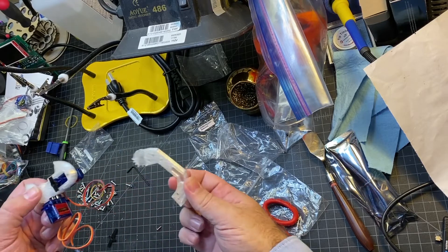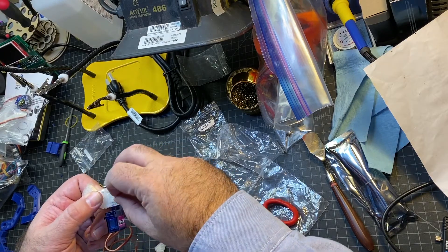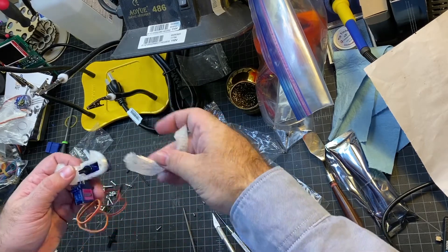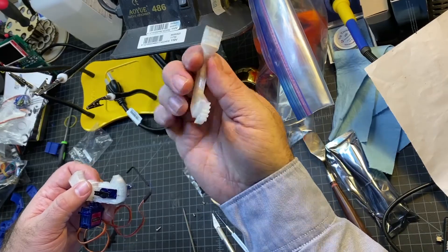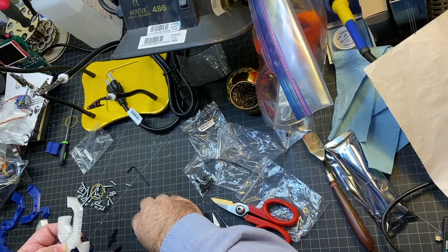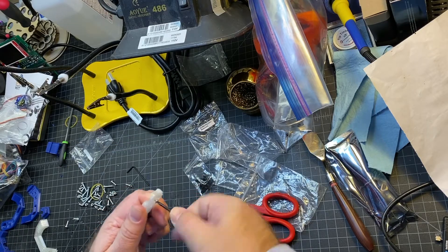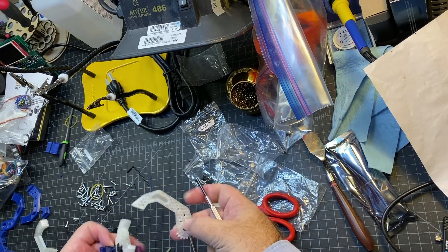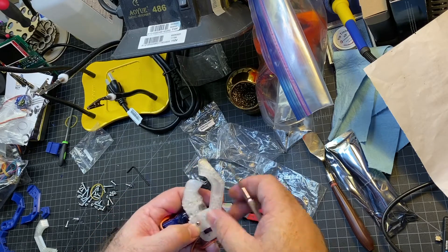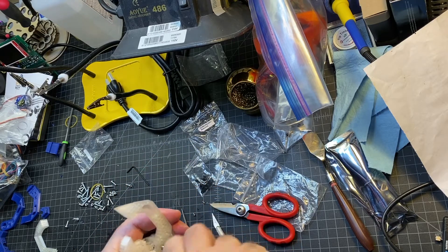Now we're going to attach the nail — one of the nail pieces — to the servo. The first thing we're going to do is rotate this 90 degrees clockwise, which is what the instructions say — it should be the only way you can rotate it. Then you're going to put the nail on it. There's a little groove where it should fit over the servo horn. It's probably a good idea to start the screw before you connect it. You want the little gears towards the other servo. It's actually a fairly loose fit on that servo horn, but you're just going to tighten it down.